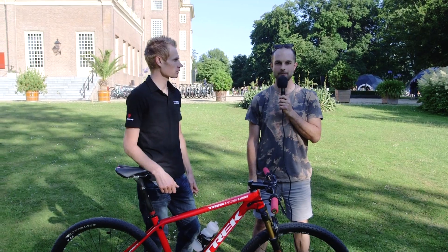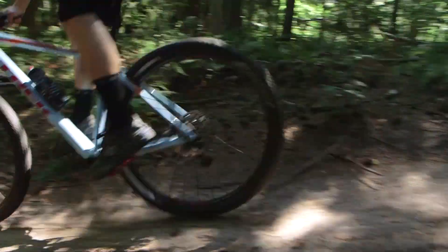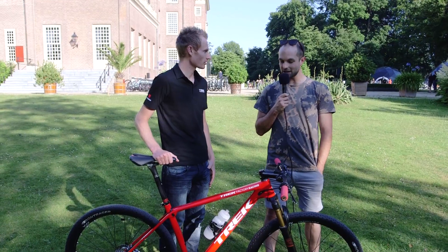Hi, I'm Alex Evans at the Trek product launch for Bike Radar and MBUK. I'm here with Dan McConnell to talk about the brand new Trek cross-country race bike.